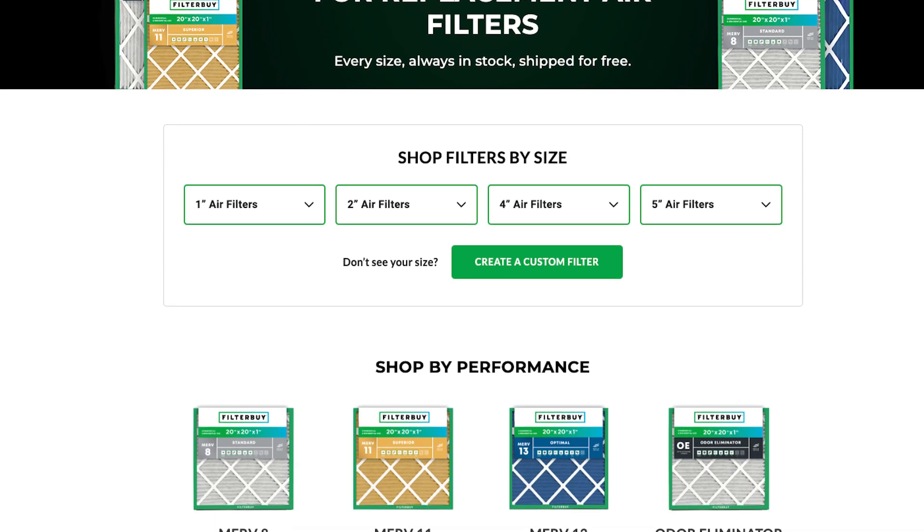Remember, clean air starts with a quality filter. For an easier way to buy filters, head over to filterbuy.com. And that's it for today — thank you so much for watching and see you next time.